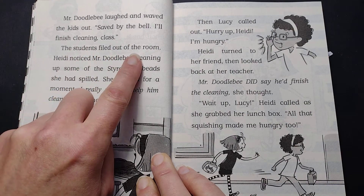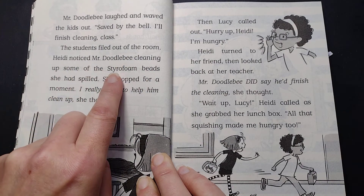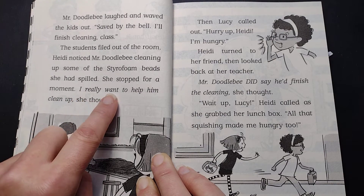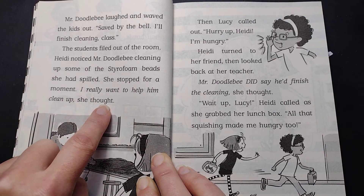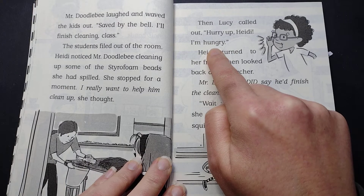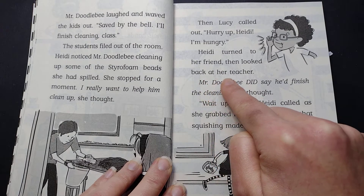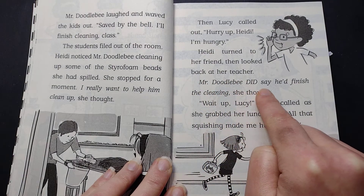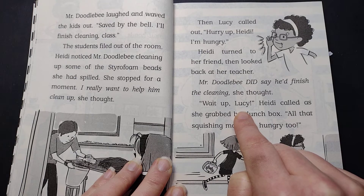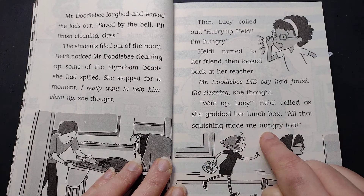The students filed out of the room. Heidi noticed Mr. Doodlebee cleaning up some of the styrofoam beads she had spilled. She stopped for a moment. "I really want to help him clean up," she thought. Heidi turned to her friend, then looked back at her teacher. "Mr. Doodlebee did say he'd finish the cleaning," she thought. "Wait up, Lucy," Heidi called as she grabbed her lunchbox. "All that squishing made me hungry, too."